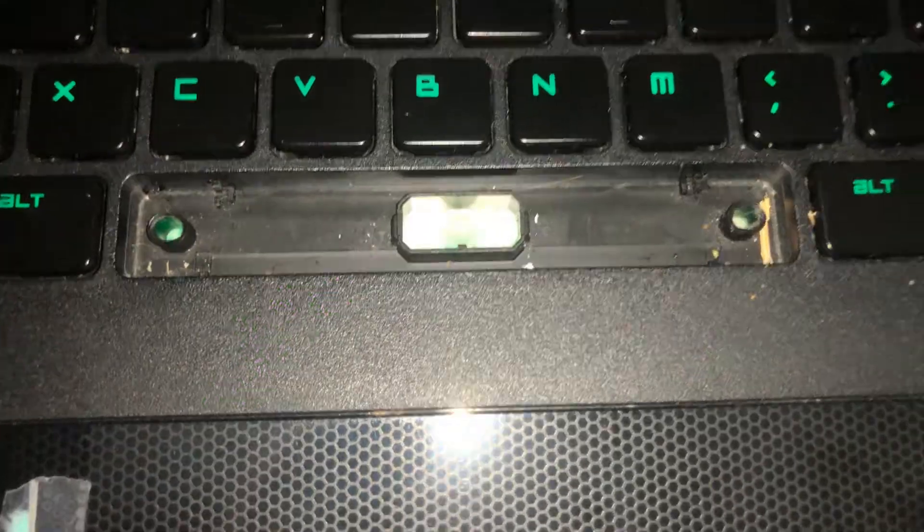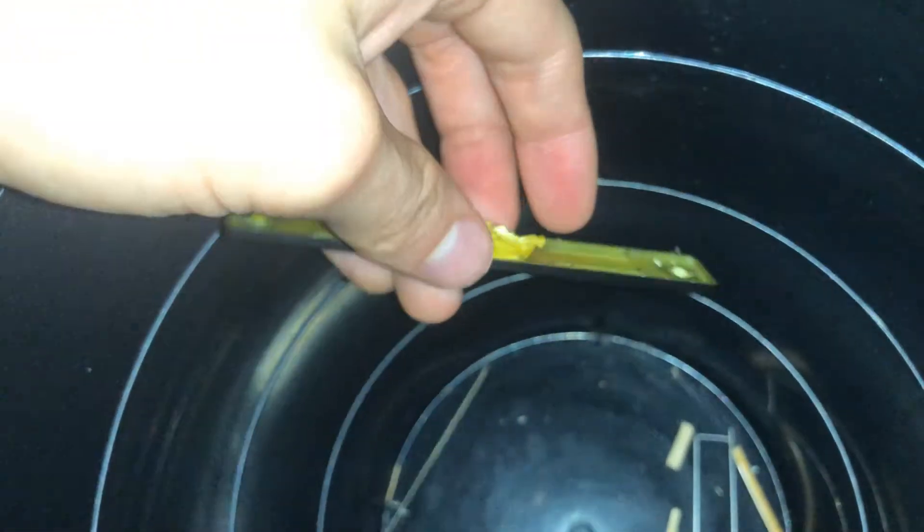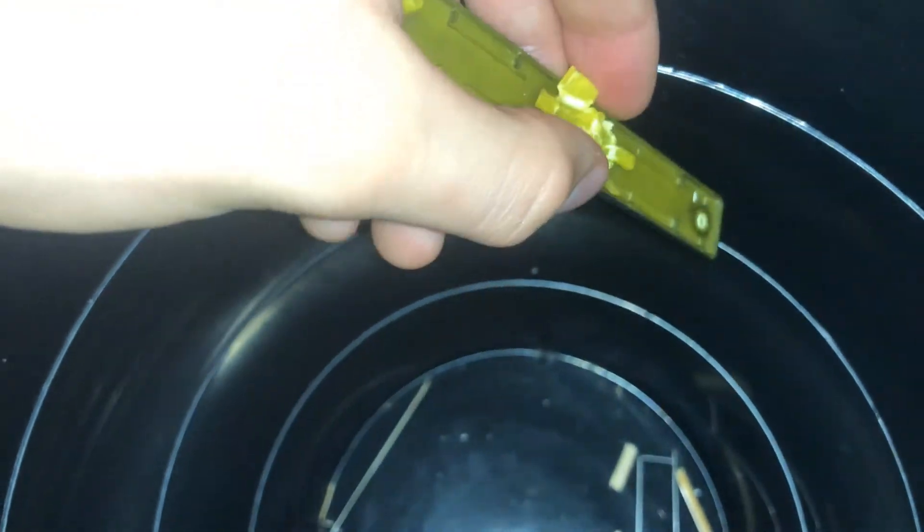Hey guys, just here to record a video. I wanted to see if anyone's had this problem with their keyboard. Let me show you — this is my keyboard, this is what was left of it. The problem with my keyboard — I didn't get this on video — is it just kept getting stuck and it wouldn't have the space to move back up, so the whole space bar was useless.